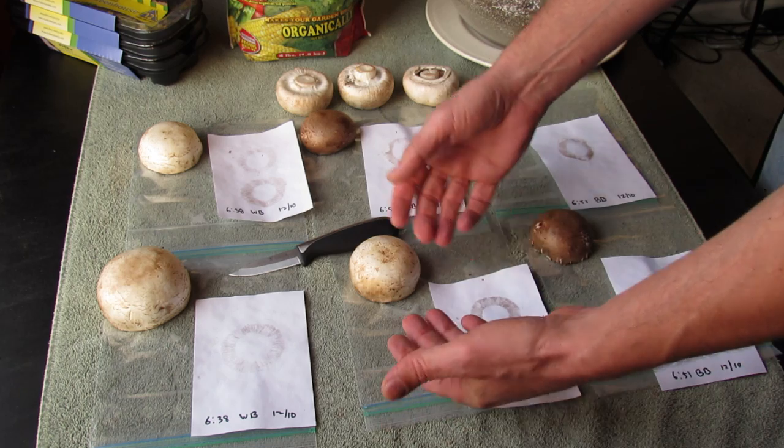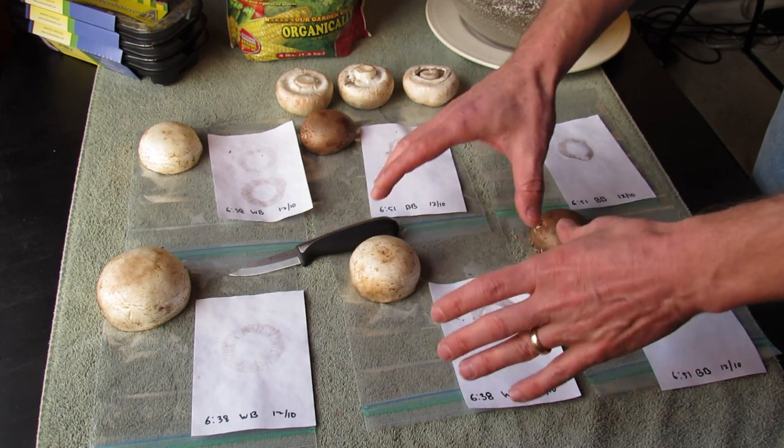Once you put them on there, you slide them into a Ziploc bag or you put a glass bowl over them. You just want to keep the moisture in.